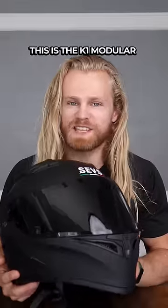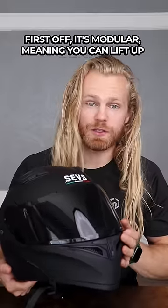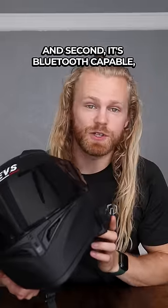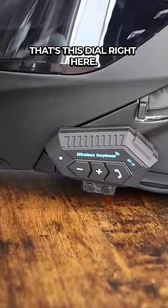Can your motorcycle helmet do this? This is the K1 modular helmet with Bluetooth from Gear Rider. It's modular, meaning you can lift up the visor or the entire front of the helmet. And there's another visor. Second, it's Bluetooth capable — that's this dial right here.